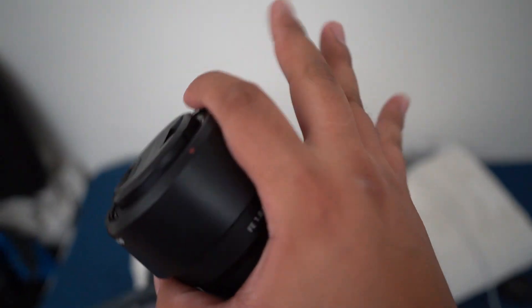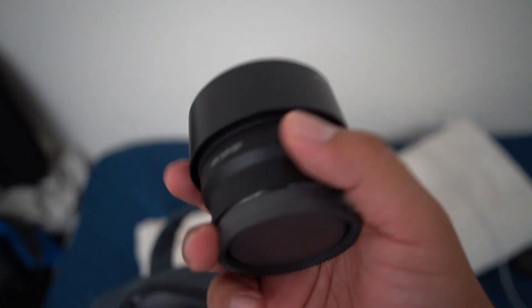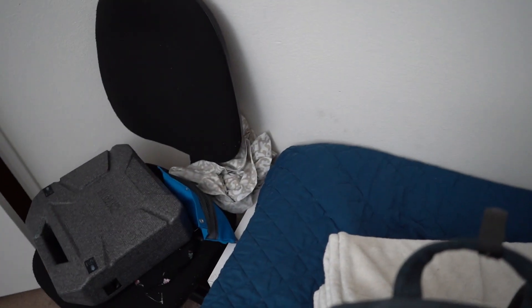I love using the 50mm for really dark photos and for that bokeh in the background. If you don't know what bokeh is, it's that blurry background you get when you have a subject in the frame and everything else is blurred out. I also got the lens hood — I don't really know why I need it, but it makes me look more professional. And I got my wrist strap.